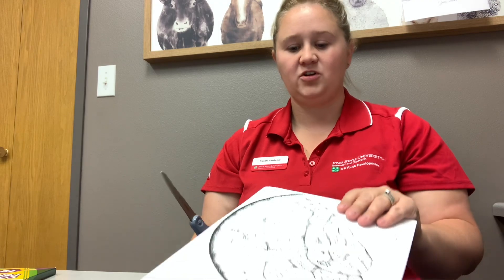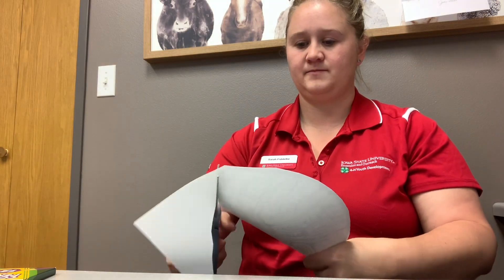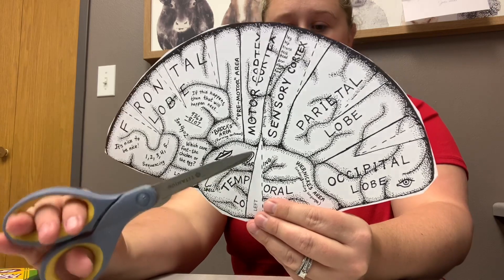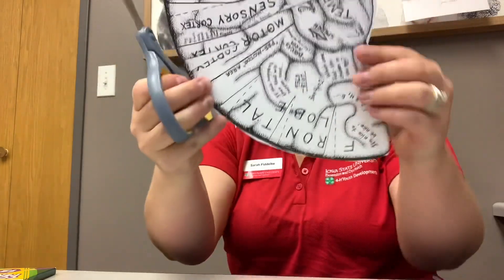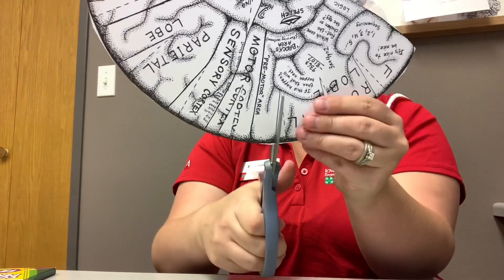Once you have your brain colored, go ahead and cut the entire section out. Once it is cut out, you'll want to cut on the solid lines that are right by the dotted line. Every solid line you're going to want to cut, and you're just going to keep moving around your brain and cutting on the solid line wherever there's a dotted line.